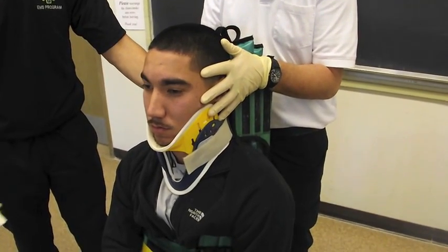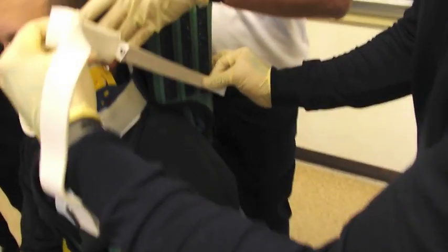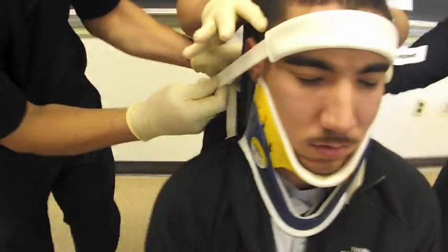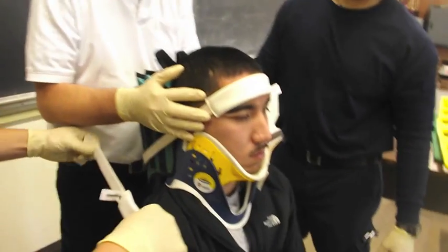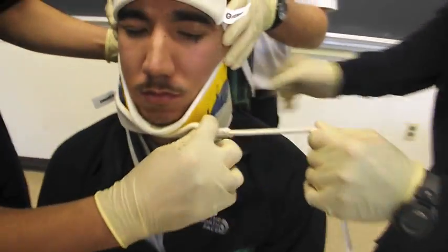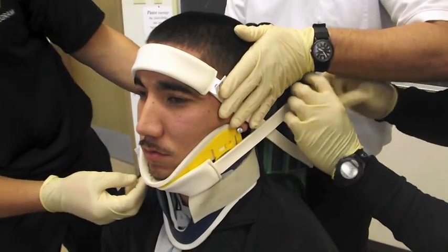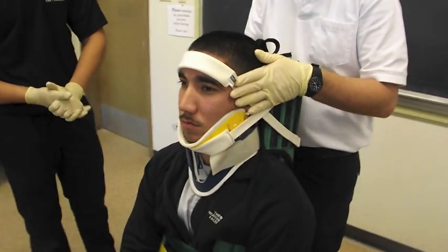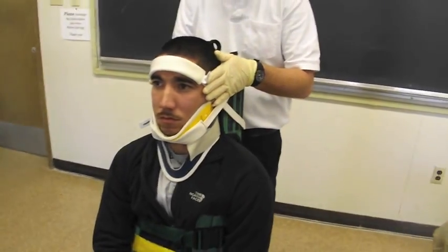Now we're going to put the straps on so that the head is immobilized to the KED device. Louis is putting the forehead strap on first, starting low below the ear, and Marcus is coming across the top putting it low again — this promotes the patient's head to stay back in the immobilized position. To put the chin strap on, he'll do the exact opposite, forming an X along the Velcro side of the KED, going under the chin and back up over the ear. At this point it would be important to reassess CSMTP.